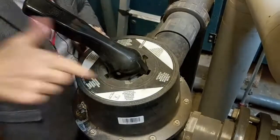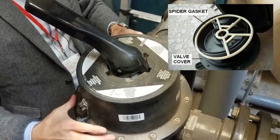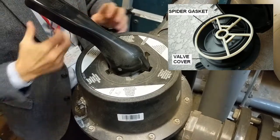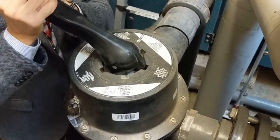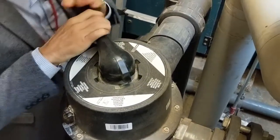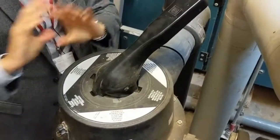On these multi-port valves it's very important that you only rotate the valve handle one way — they go clockwise usually — because inside here is a spider gasket. If you go back on yourself with these multi-port valves you'll end up twisting the spider gasket. So you only go in one direction: push it down and then rotate it into the position that you want.